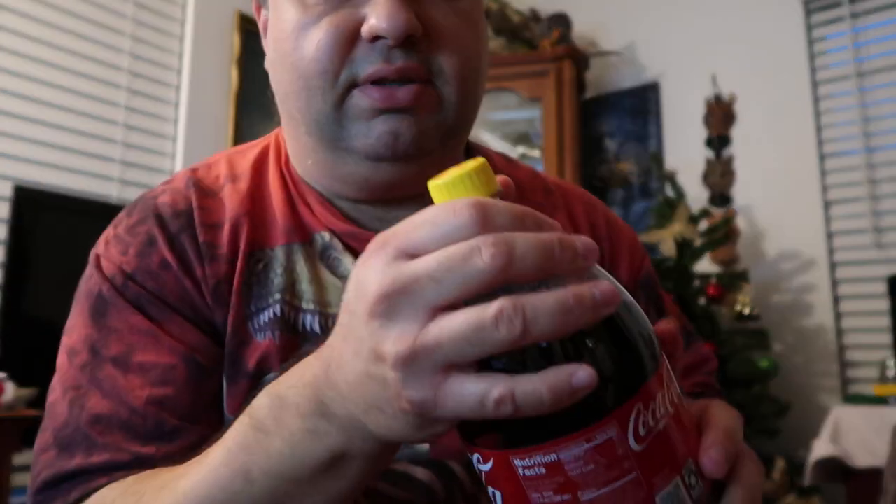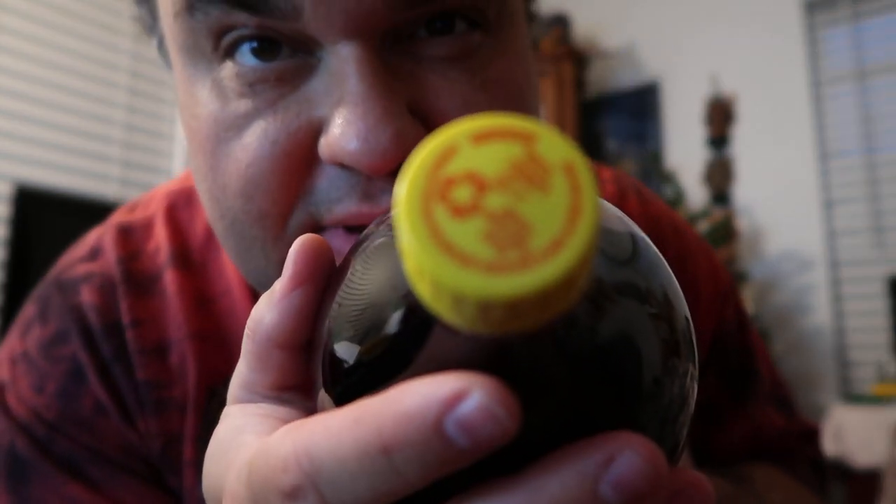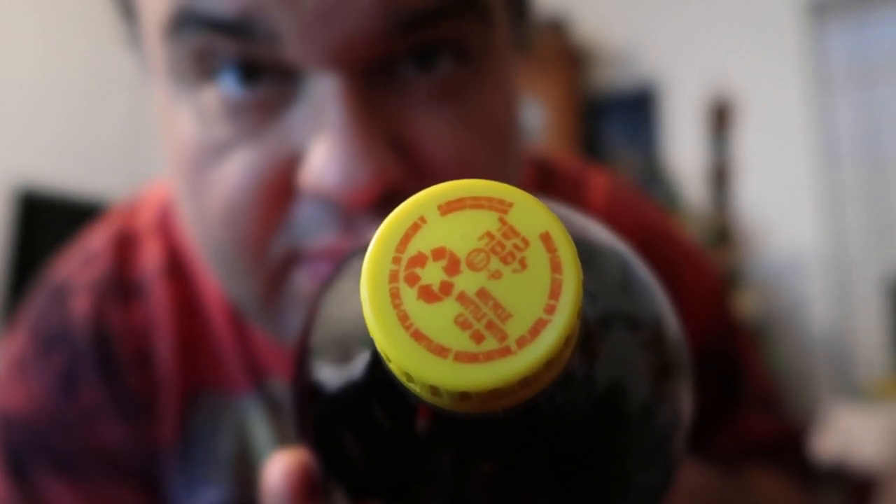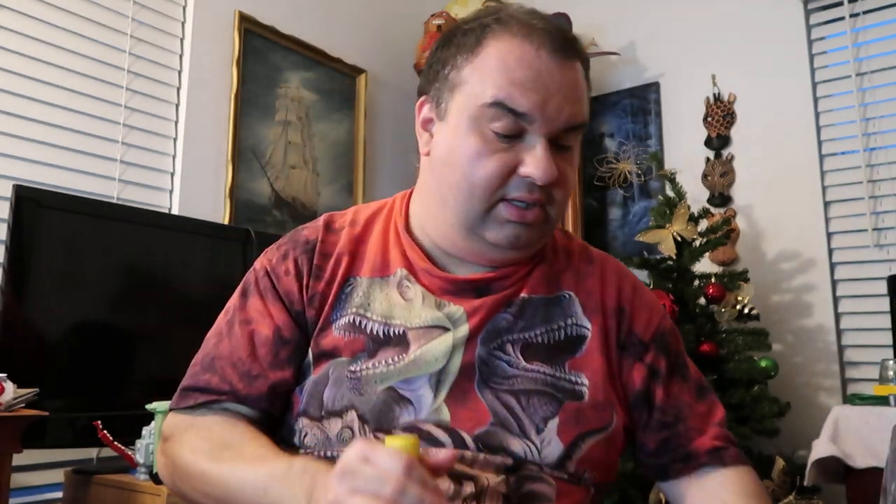One thing I noticed is different this year — I've seen photos from previous years where the label would say 'kosher' on it, but this time the label doesn't say anything different, at least none that I can see. Of course there's the yellow cap, and if you zoom in you can see the kosher symbols. I only know they've ever done the kosher Coke in two-liter bottles.